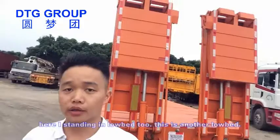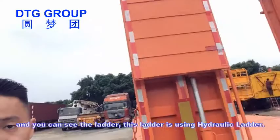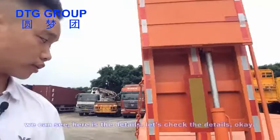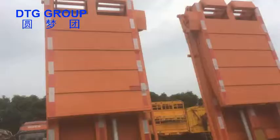Hello guys, this is Michael from DTG Group. I'm standing in the low bed 2 — this is another low bed, and you can see here is the ladder. This ladder is using a hydronic ladder. You can see this is different from the spring ladder. Let's check the details.